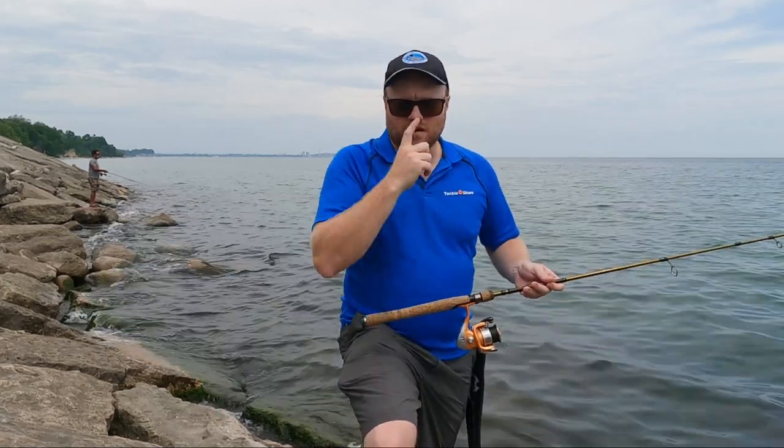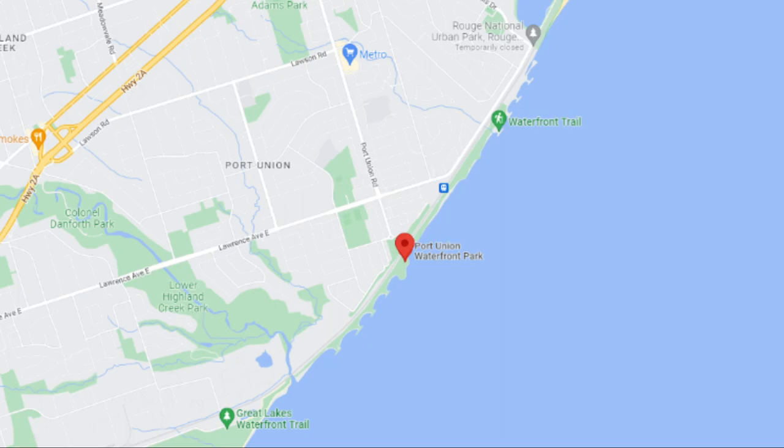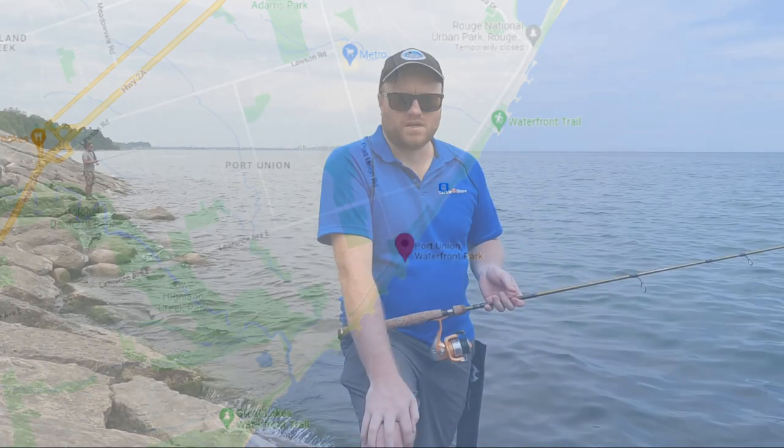Hi everyone, it's David again from Tackle Share, and we're at another beautiful spot in the GTA, this time at Port Union Waterfront Park in Scarborough.